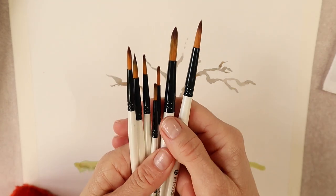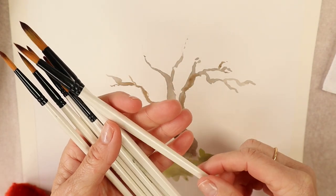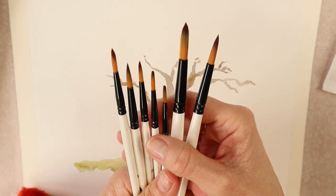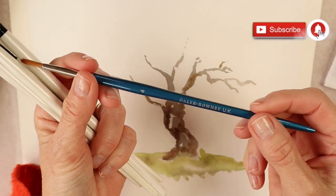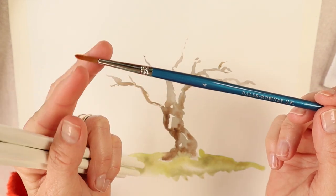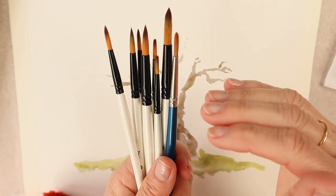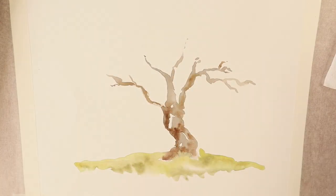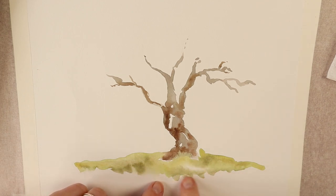I've just treated myself to a set of new brushes — these are by a company called Art Studio, and I will freely admit they are not the best quality brushes out there, so I'm just giving them a try. The ones that I prefer are made by Daler Rowney — watercolour brushes with that tapered end. Those are the brushes I prefer to use rather than ones that have a straight or blunt end.